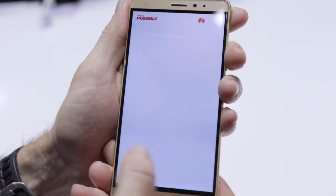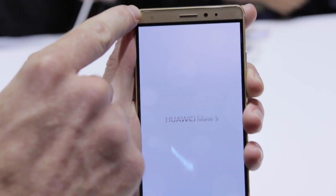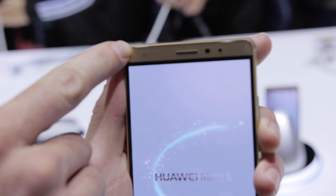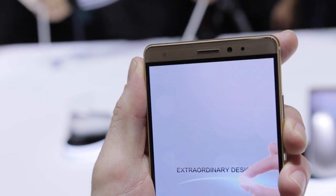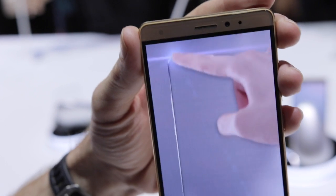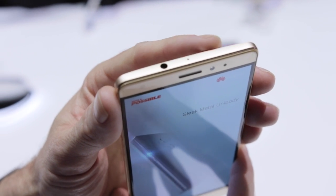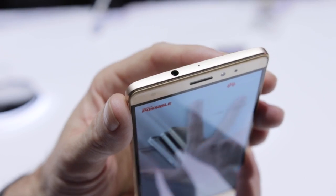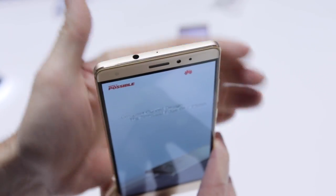We've got a 5.5 inch full HD display up front. We've also got a front-facing LED flash up here for the ultimate selfies. Huawei are obviously big fans of selfies and again we've now got a front-facing flash for all you selfie fanatics. The design is really really nice — it's a very well put together metal unibody. We've also got a curved back on the Mate S so it fits nicely in the hand.